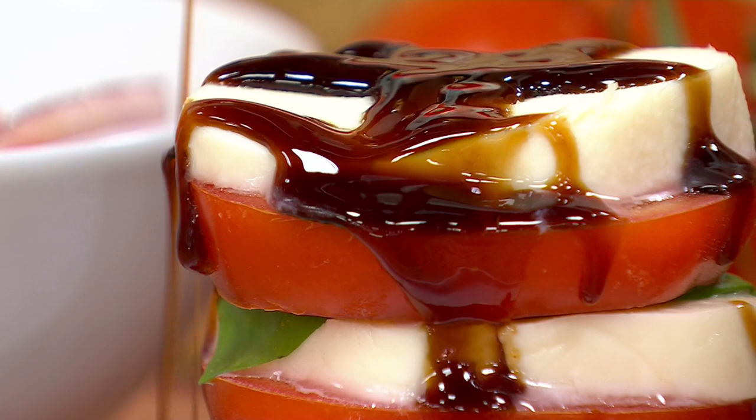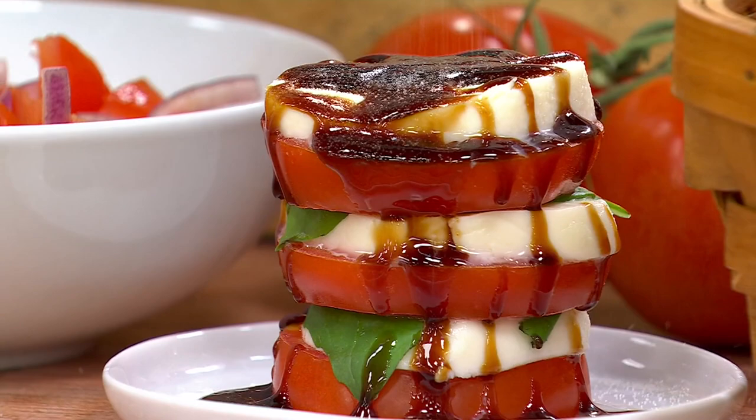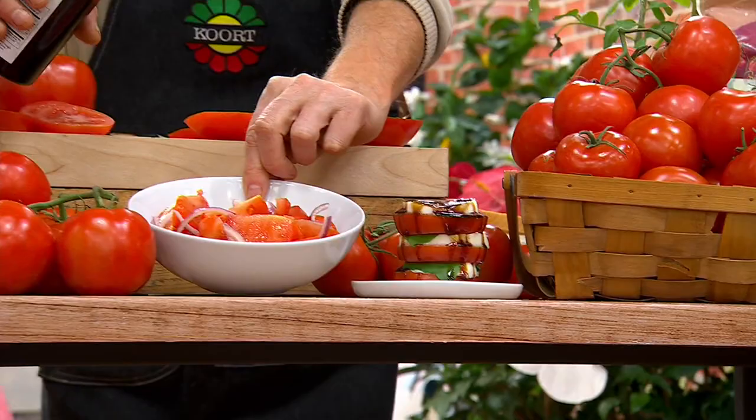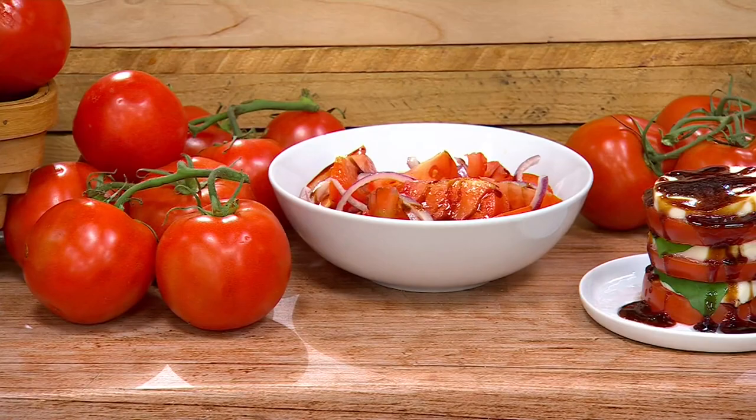I call these caprese stacks. I love the stack. And you know, if you're having even a top chef over for dinner and you serve them these tasty things - a little kosher salt - it is lovely. And look, this is your Celebrity Choice slicers. We just wedged them with a little onion, and that's also so delicious.